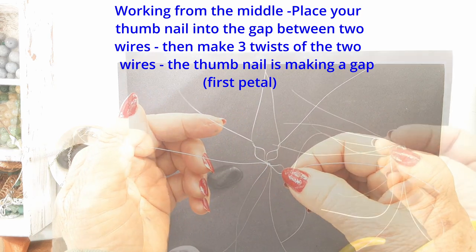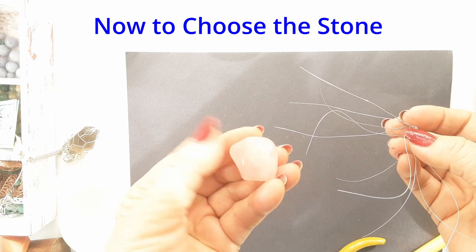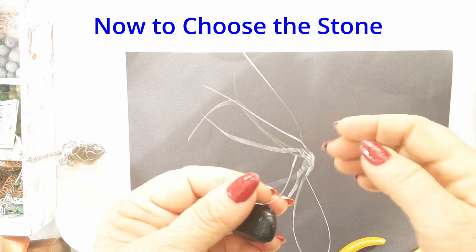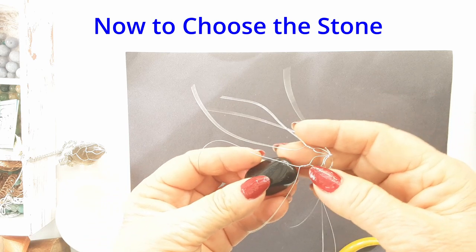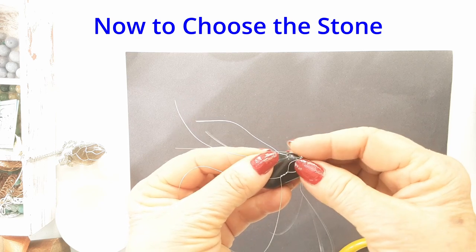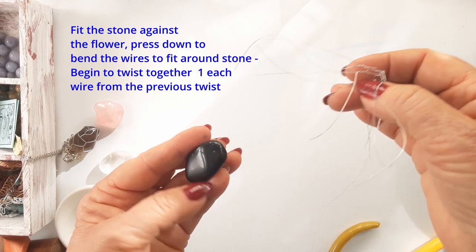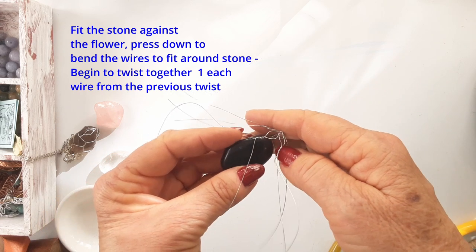You can take your stone now and just fit it into the flower shape to give it a little bit of a curve and to see how it fits. You don't have to leave the stone in at this stage, but it gives you an idea of how high the walls of this wirework should be. You can also judge how tight this little 'sock' — I would call it — should be, more or less making a little tube that the stone fits into.